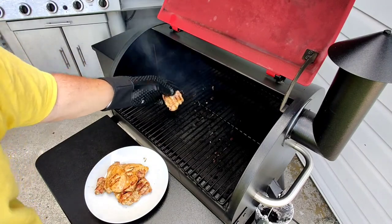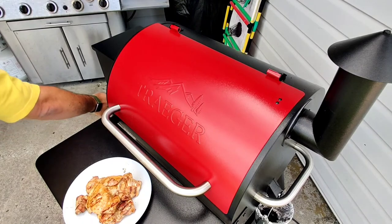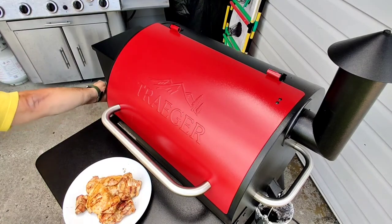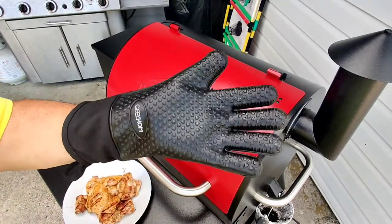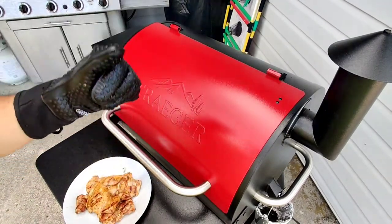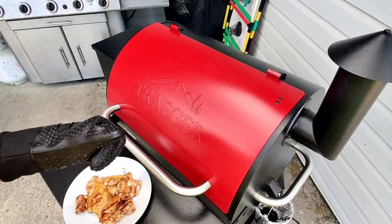That's it, folks. I'm going to go in and eat, but right now I'm going to wash this down with soapy water. If you like this video, give it a like, check out the rest of my channel. If you find it interesting, I'd appreciate a sub. You guys have a good day. Bye-bye.